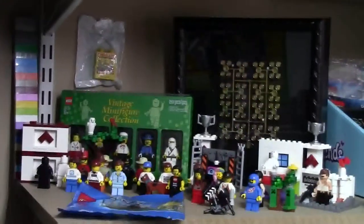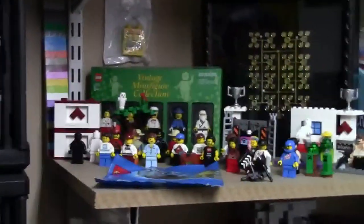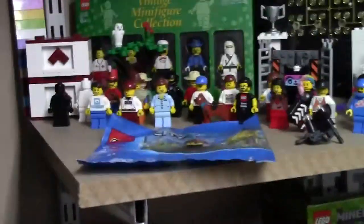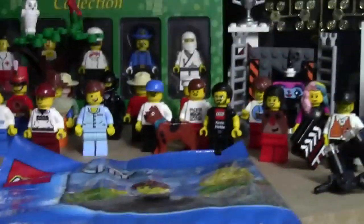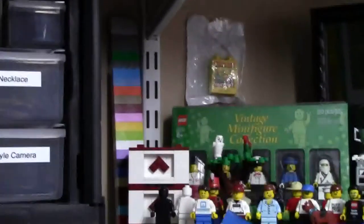Up here on this shelf I just have a bunch of rarer or custom minifigures, such as the Toys R Us collectible collection, a bunch of convention figures, custom figures. I also have this LEGO golden screw, which is a very rare screw, my color chart, and a bunch more.